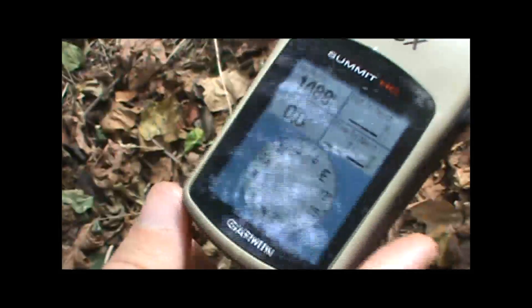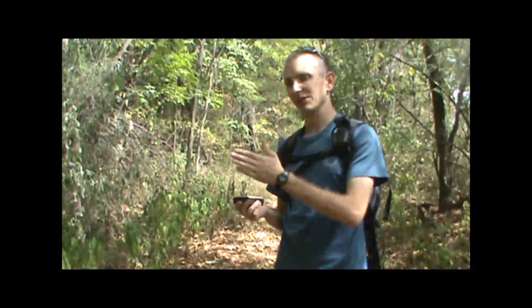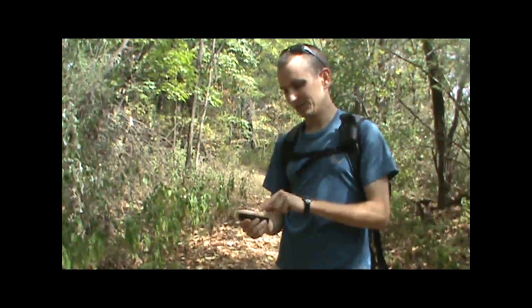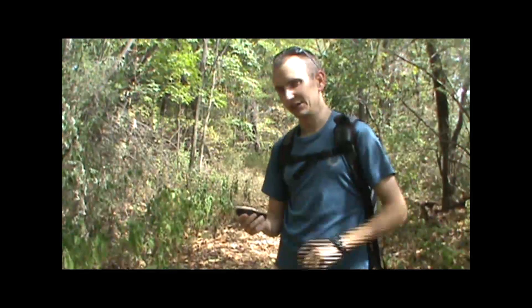We actually have to start moving in a given direction in order for the compass to change. So that can be a useful feature to have when you're trying to look at a landmark off in the distance and know what direction you're pointing with the electronic compass — you just have to look down and read the compass there.